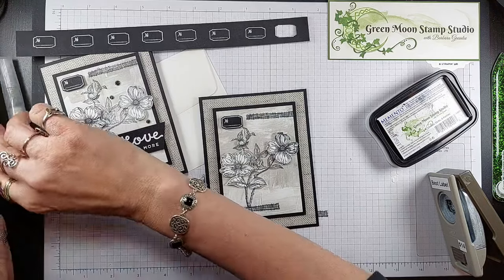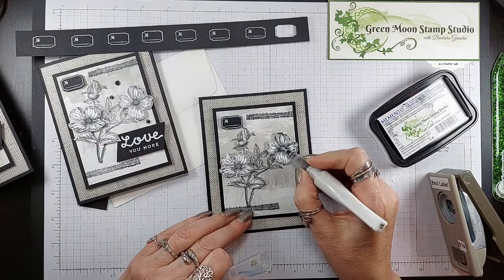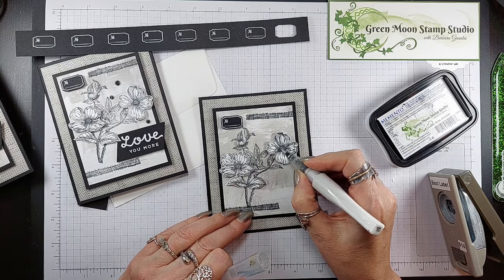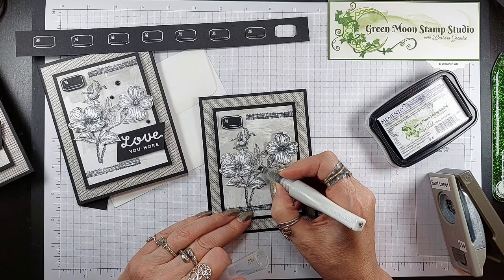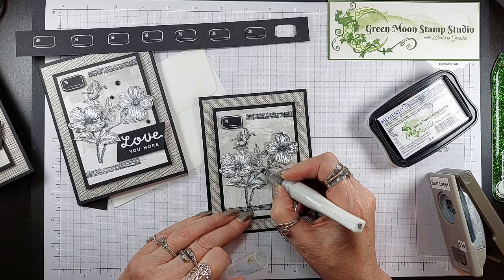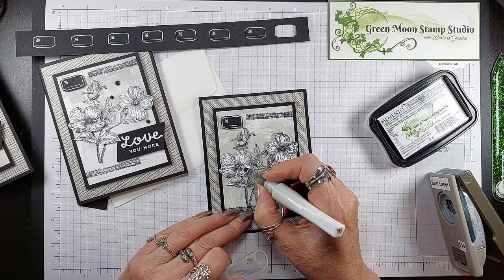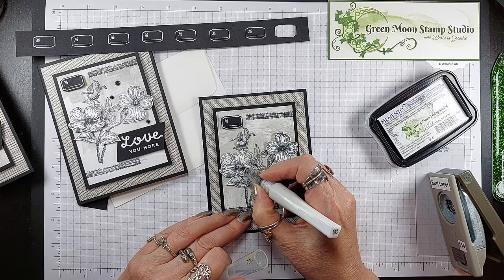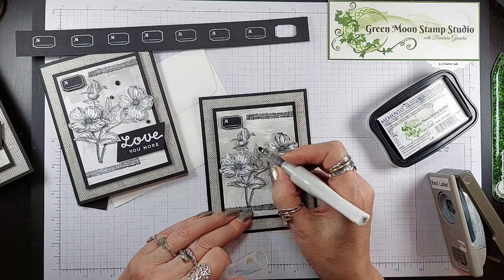Then the little Wink of Stella on the centers of the flowers — it's really something you can mostly just see in person. Put a little here in the background one too, to tie that in. It brightens it up some and gives it a little bit of glitter.